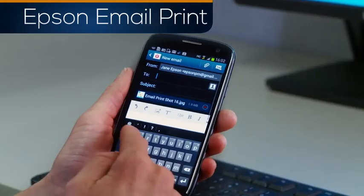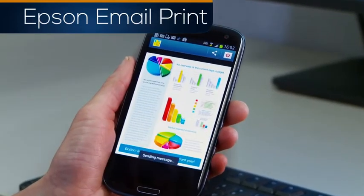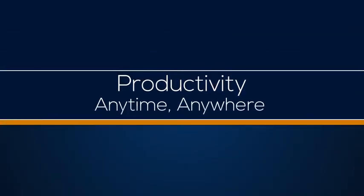Epson Email Print makes it so simple and easy to use that it will change how you work. Now you can use virtually any device to be productive and print anytime, anywhere.